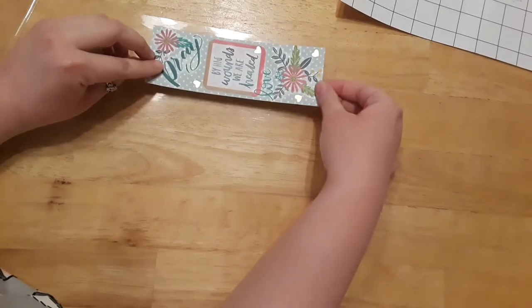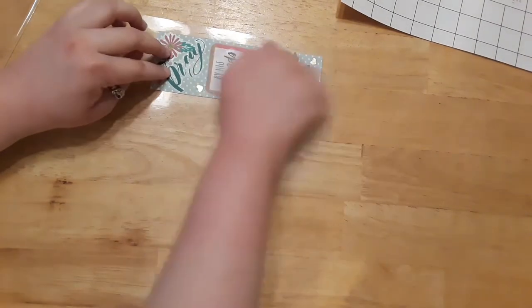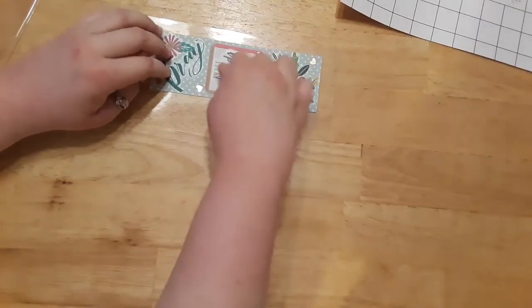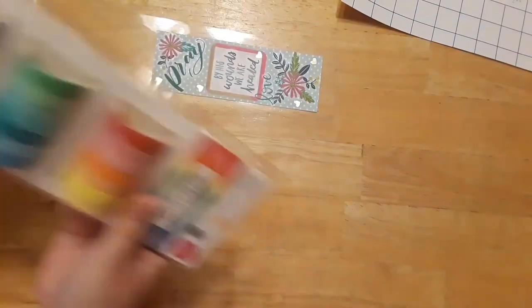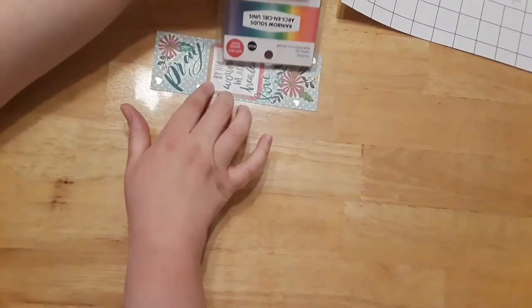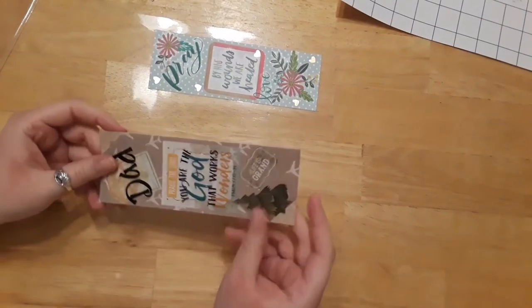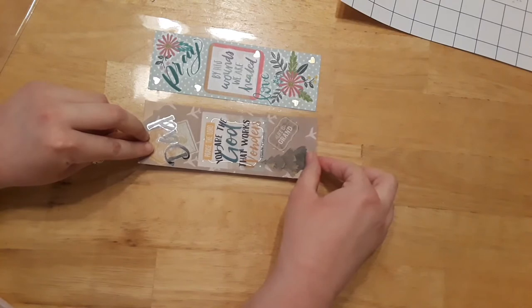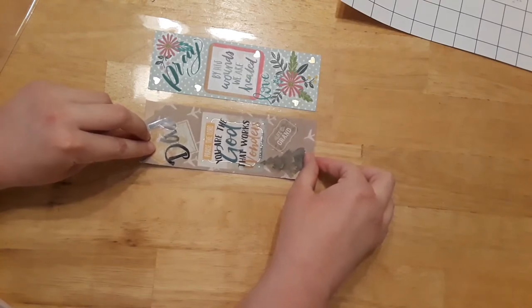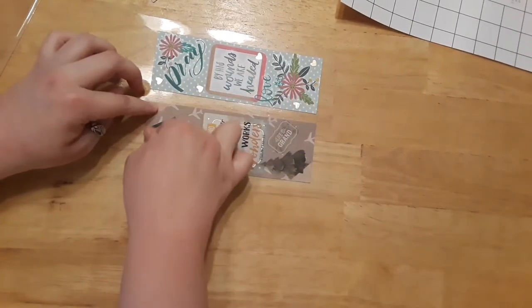Once you lay the bookmarks down, you won't be able to get them off, so make sure you have them where you want them. Make sure you have room on all the edges. Just smooth it down with your fingers — that creates a seal on that one side and ensures no bubbles. Make sure you have a gap between each bookmark so that when you cut them out, you'll have a nice seal around each one.